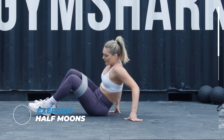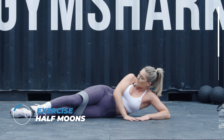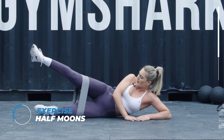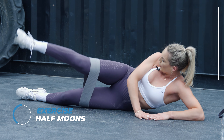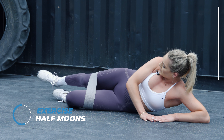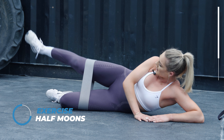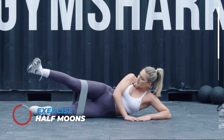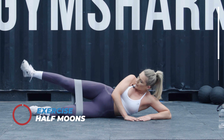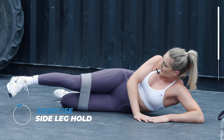Quick switch over — we're going to do it again, the half moons. If you want to feel more stable, you can actually bend your lower leg — whatever works best for you. Make sure you keep your legs nice and straight. Keep breathing through. I know it hurts guys, but we haven't got much time left. I'm going to hold out in front. Keep going.